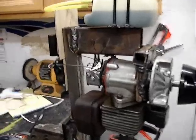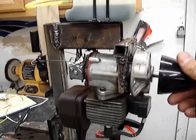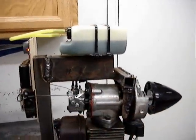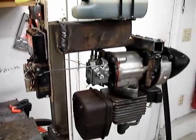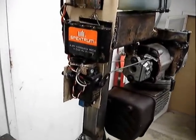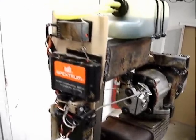I'm trying to get a Ryobi 31cc weed whacker motor geared up for an airplane, so I made this jig. And don't nobody make fun of all my welds — they're fine. It's strong enough to be a little test rig. Here, I mounted a servo on it for throttle. Nothing big.